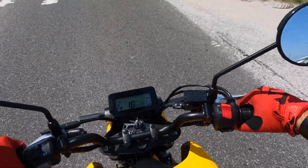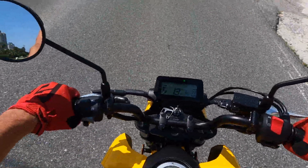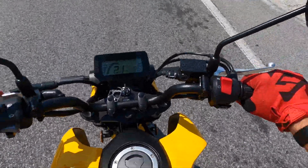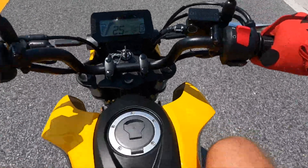If you haven't ridden a bike in a long time, I highly recommend you take the MSF safety course. And I must say the last 500 miles on this bike have been nothing but pure happiness.